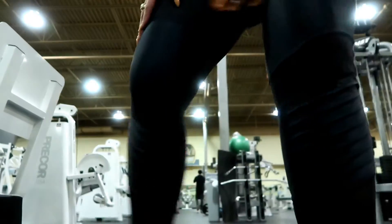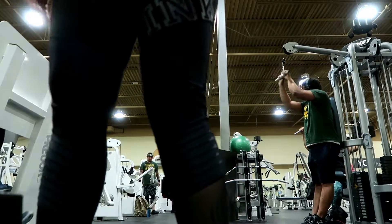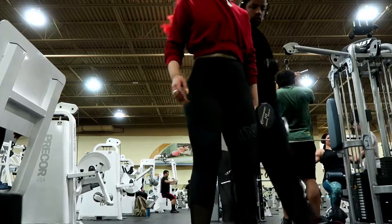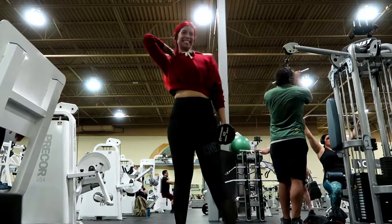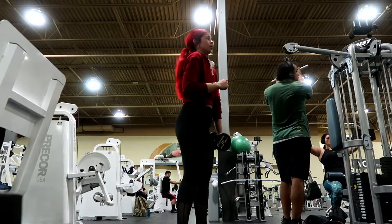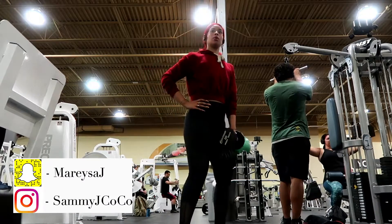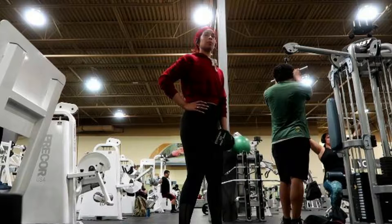Hey you guys, welcome back to another video, it's your girl Sammy J Coco. First off, I freaking hate voiceovers — I feel like I sound super weird, but whatever. Make sure you guys follow me on my Instagram and Snapchat, don't forget to subscribe. And super super duper quick, I just want to say thank you to all my 68 subscribers.